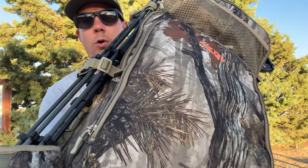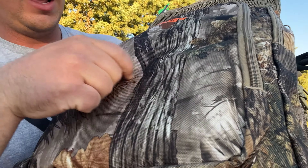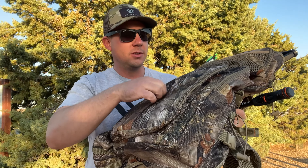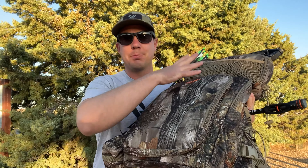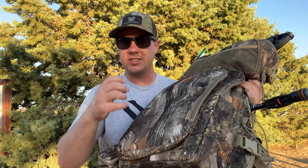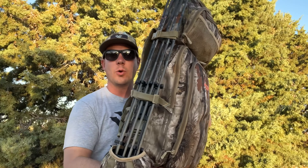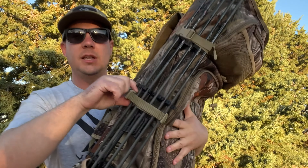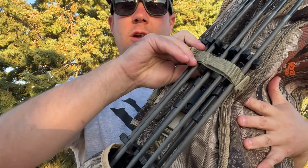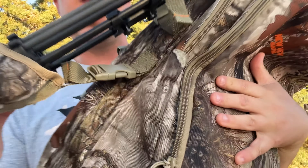This bag is made out of 600D Oxford nylon material. Zooming in just a little bit, you can see the material and the camo pattern looks pretty nice — looks like something you'd find maybe in the midwest or down south, but you can use this just about anywhere. It's a nice breakup pattern. The material is abrasion, tear, and water resistant. It's a pretty tough feeling material.